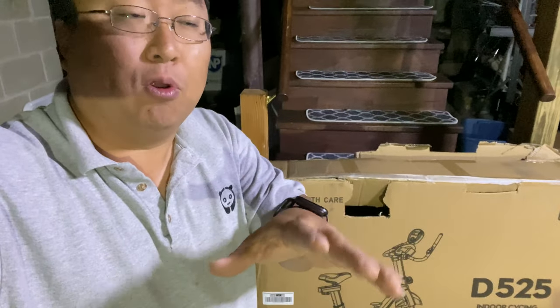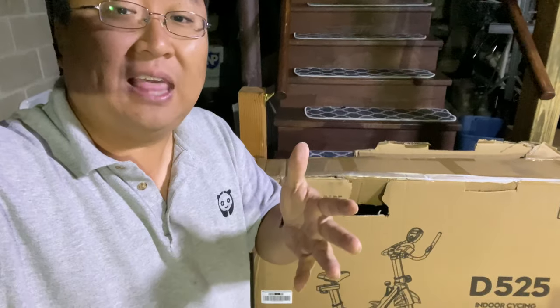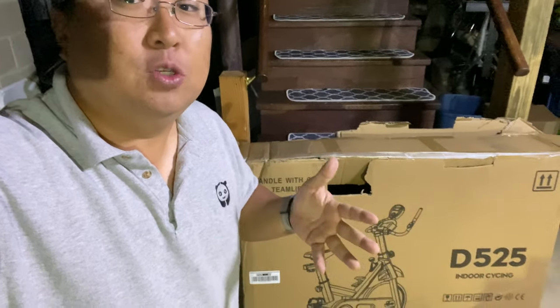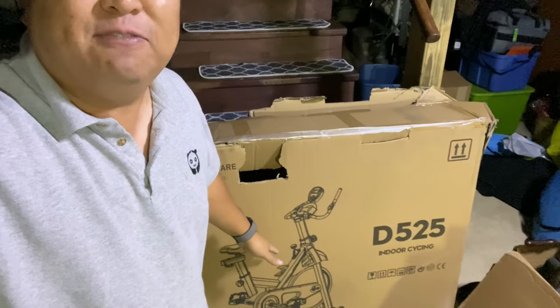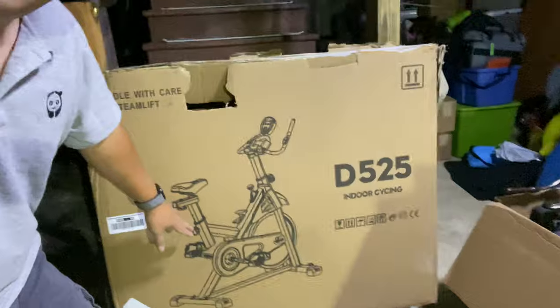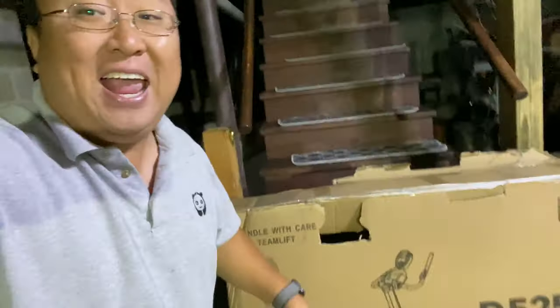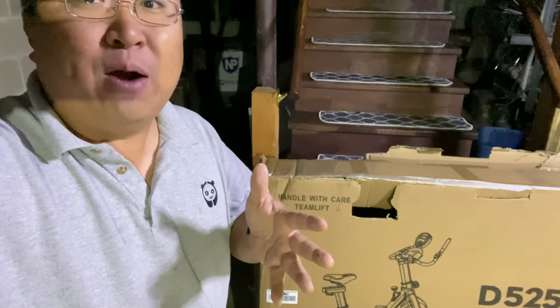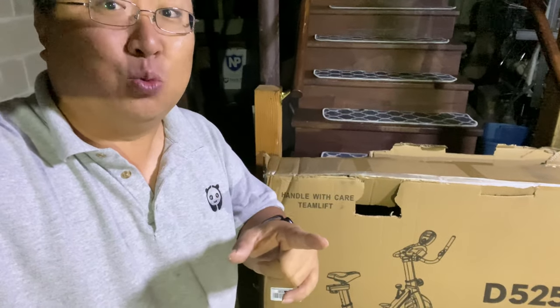There are really two pieces to it: the bike as well as the workout program. You can subscribe to a lot of workout programs like Les Mills or Swerve and things like that, but you still need a bike at home. I wanted to find something that was a true spin bike, so I picked up this — it's a D525 spin bike. It has an actual flywheel on it and it wasn't that expensive — actually under 400 bucks. So I want to find out if this spin bike is worth it.